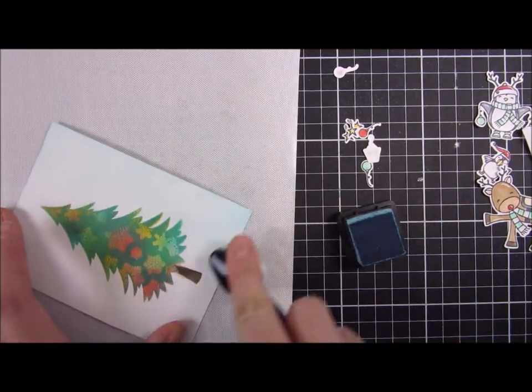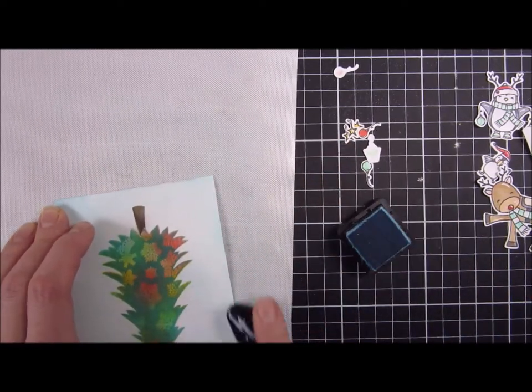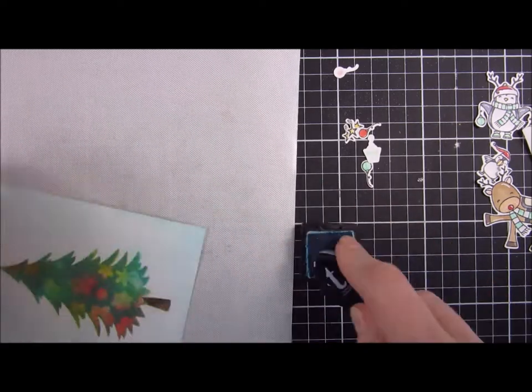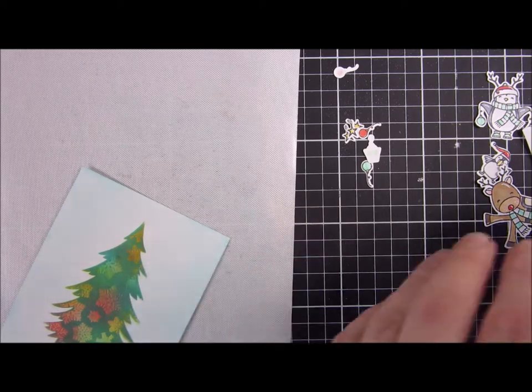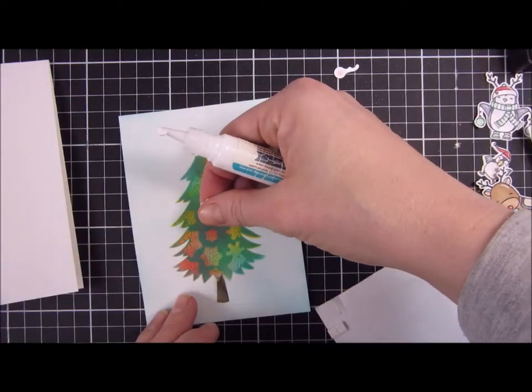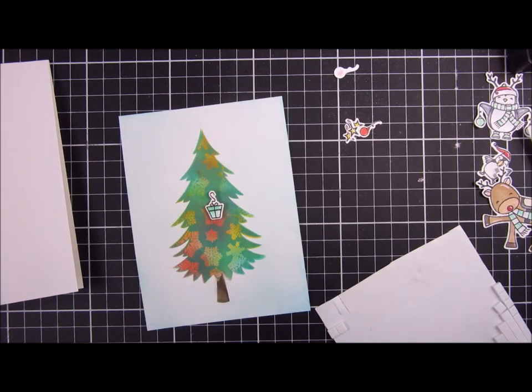I will ink the card panel with some Tumbled Glass — this is also a distress ink — just creating a little bit of definition. Because we're going to use a white card base, now you can really see how cool this looks, and the blue color really brings out the colors in that tree.